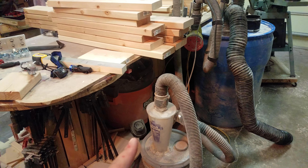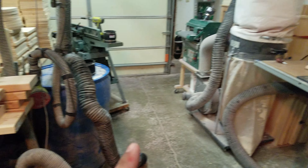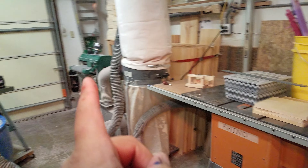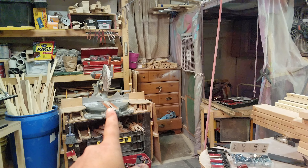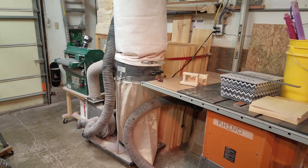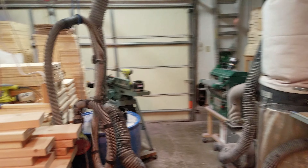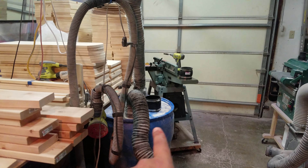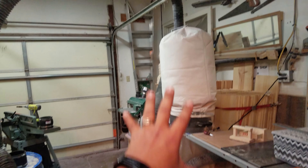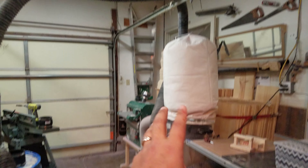I wanted to show my dust collection system, because when I was first starting out I would use a tiny little shop vac. I want to show how I'm able to connect my dust collection to my main machines — my table saw, drum sander, planer, and miter saw. The things I use that are cost effective are your hose, your connections, and your dust cyclone system.